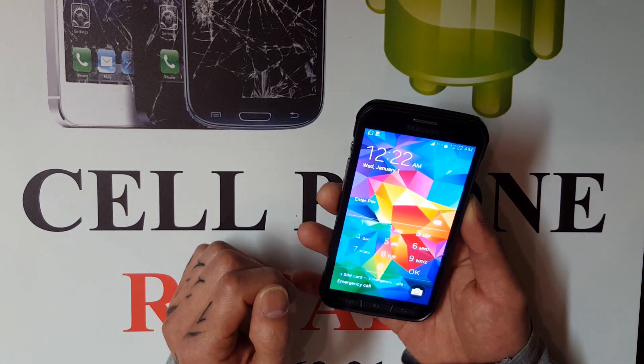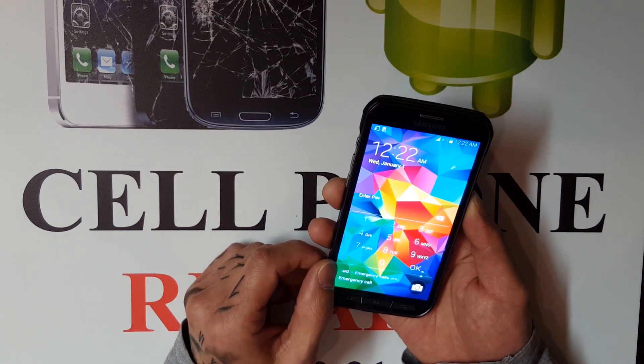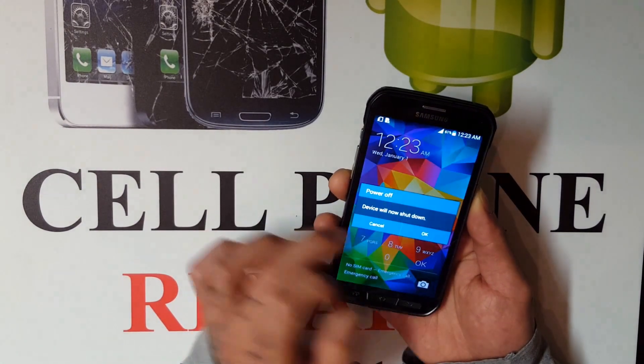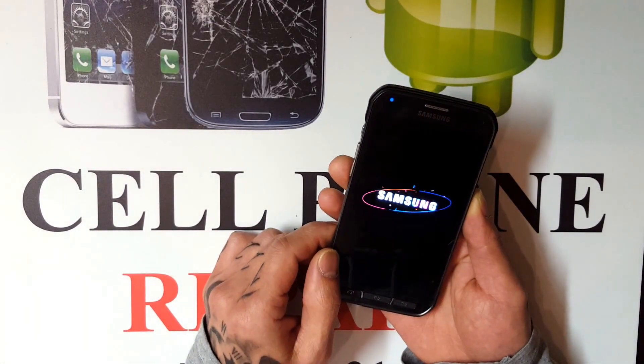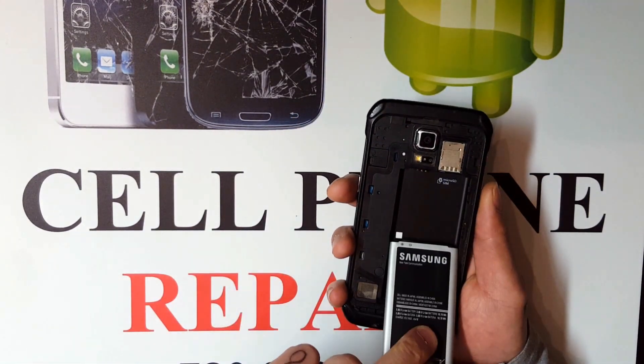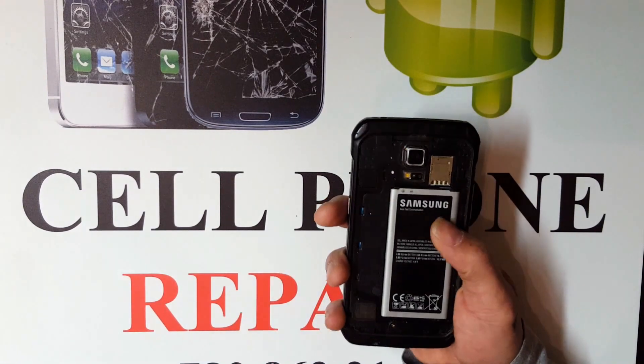So let's get started. What you want to do is power down the phone. Two ways you can do that: you can manually power it down, or if you have a Samsung that has access to the back, all you have to do is take out the battery and put it back in.